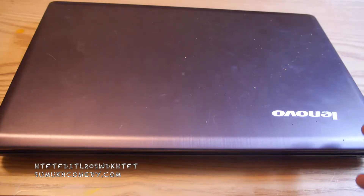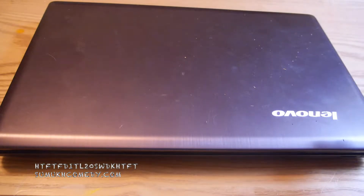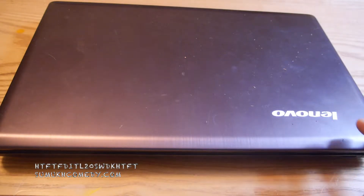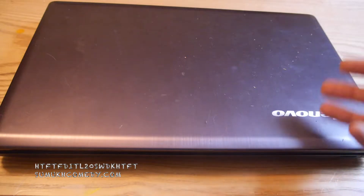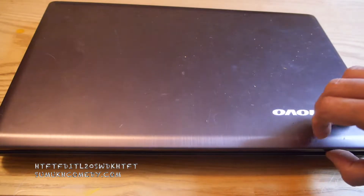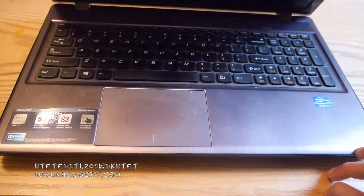This is a Lenovo Z580 laptop, or a Z580 if you're Canadian or want to feel like your laptop is like a BMW. This laptop is 10 years old, so that will play a huge role in some of the decisions or explaining what is going on here — and perhaps the situation you might be in with your Lenovo if you have an older Lenovo especially. But it speaks to Lenovo that they can actually last this long as a laptop.